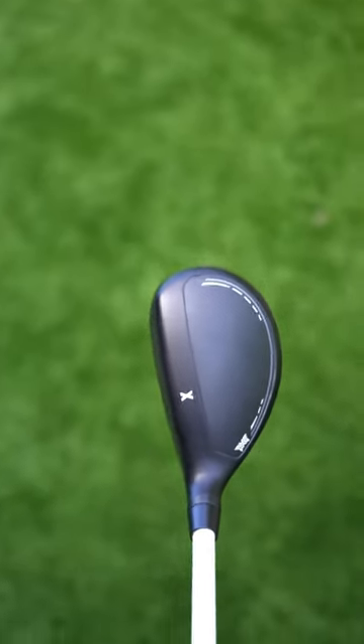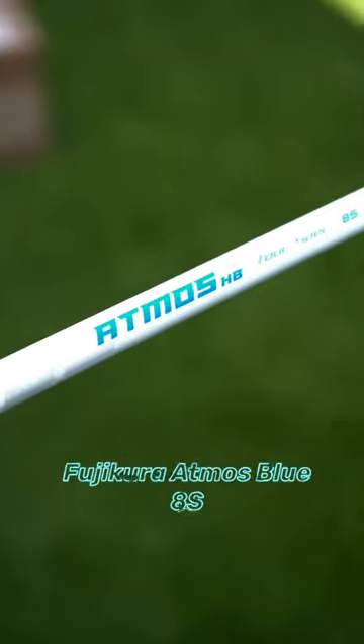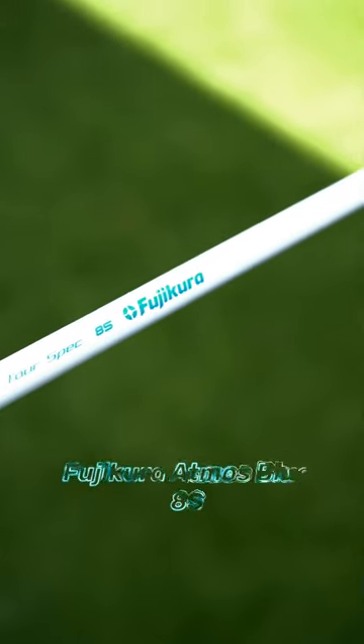The hybrid looks very similar, which I'm happy to see because I absolutely love the shape and the setup of the PXG hybrid. You just have the matte black finish instead of that carbon gray, and this is going to have the Fujikura Atmos Blue AS shaft.